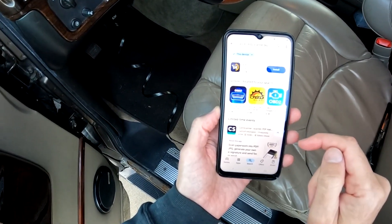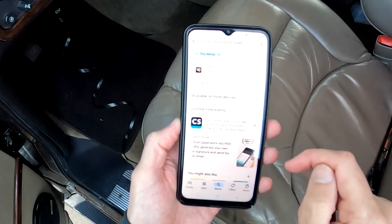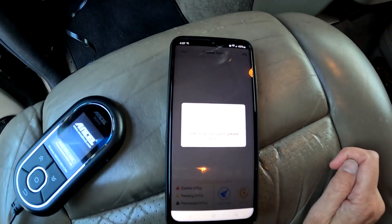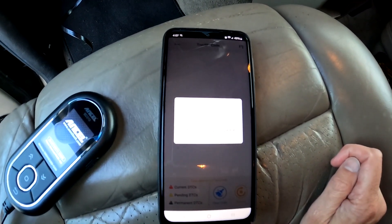If you want to connect it to your cell phone, just download the Ancel Code Reader app. It will automatically Bluetooth sync the devices, and you will be able to use your phone as a code reader.